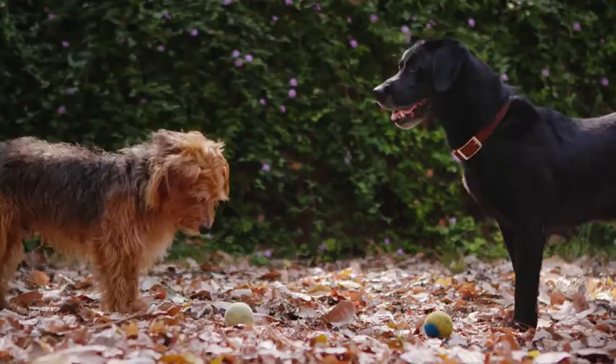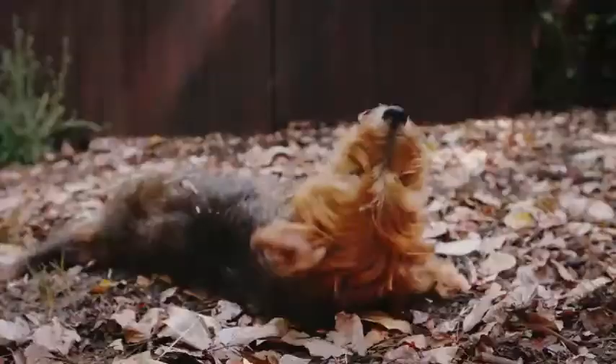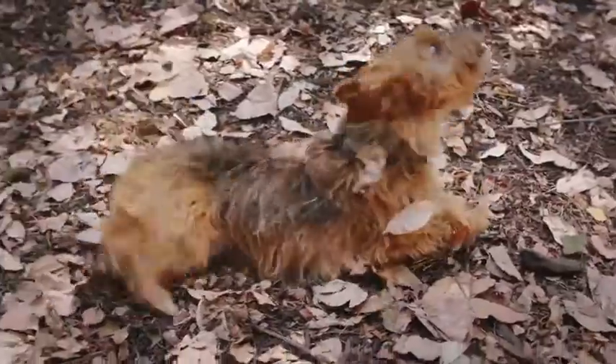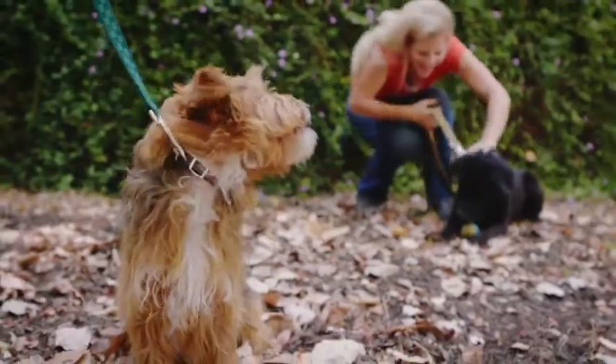Waterpik, the market leader in showerheads, brings you its latest innovation for an important member of the family, your dog. Introducing the Pet Wand Pro, a professional-grade cleaning tool that'll change the way both of you think about bath time.